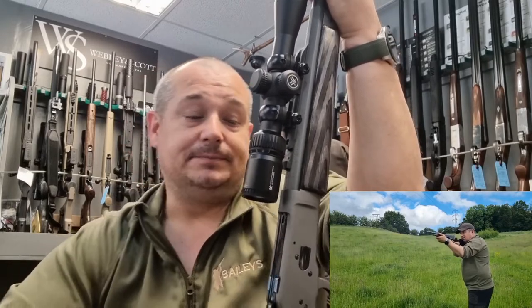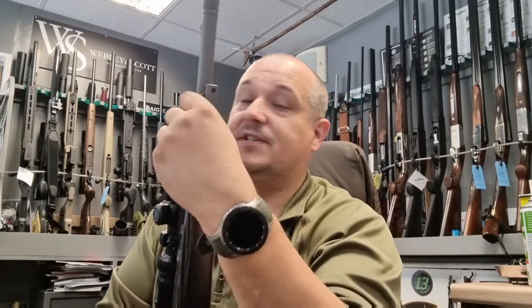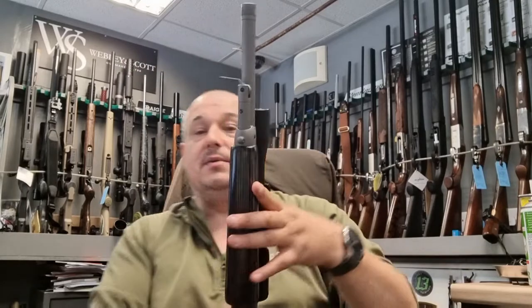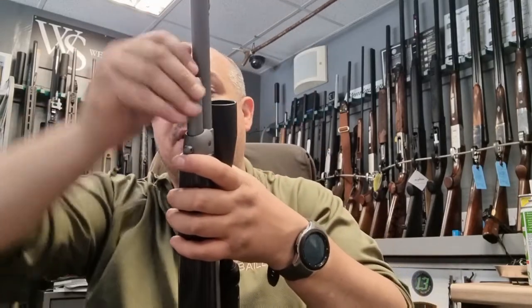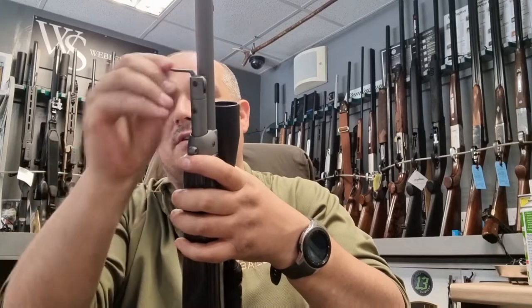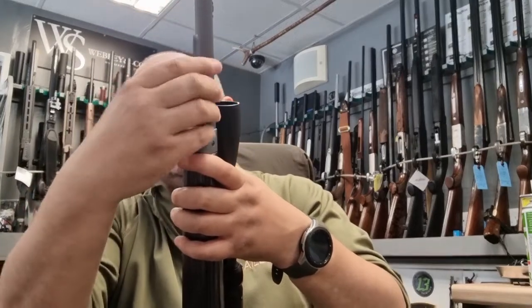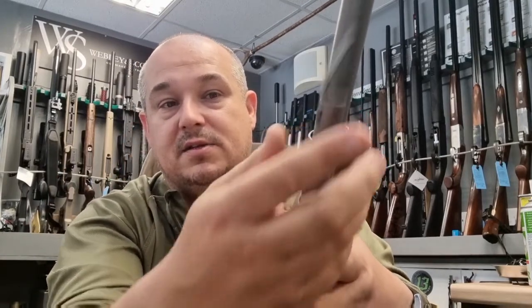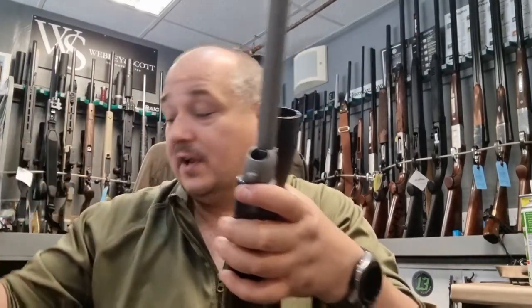This is a takedown model, so one of its benefits: as you can see the magazine tube here, you pop that up and push it round and it just unscrews the magazine tube. Once it gets so far you can position it so it just keeps going — there you go. As soon as that is free and loose, remove it out, and there's your red follower.